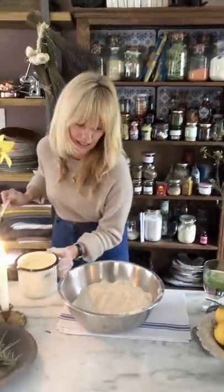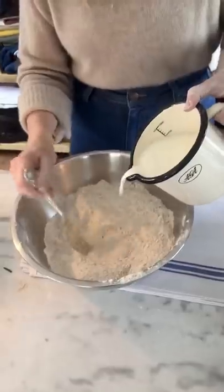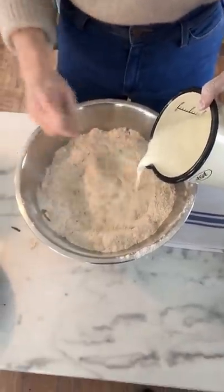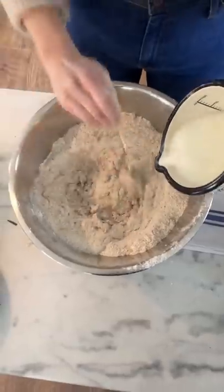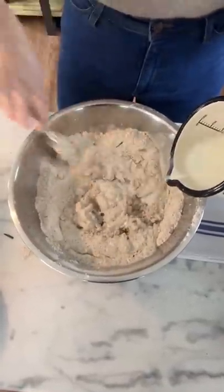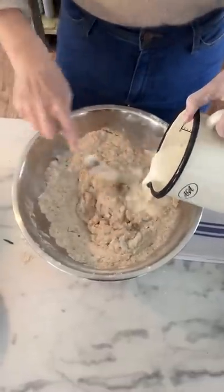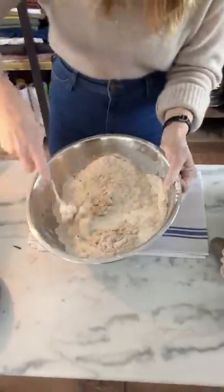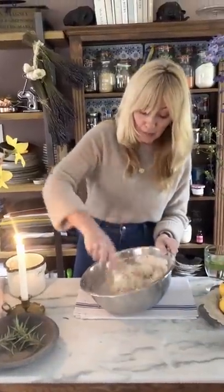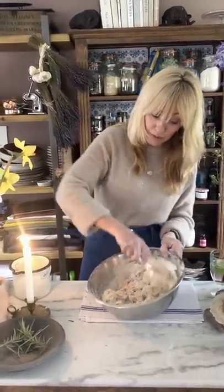I use a fork for this. I put my fork in the well and then slowly mix in the milk, allowing the flour to absorb all the liquid. Just do it slowly — allow the flour to catch up. It's the complete opposite of what you might instinctively think about bread, where we think about kneading. You do that with yeast breads and sourdough. For soda bread, it's the opposite — you want to work it as little as possible. Hence the fork works really, really well.